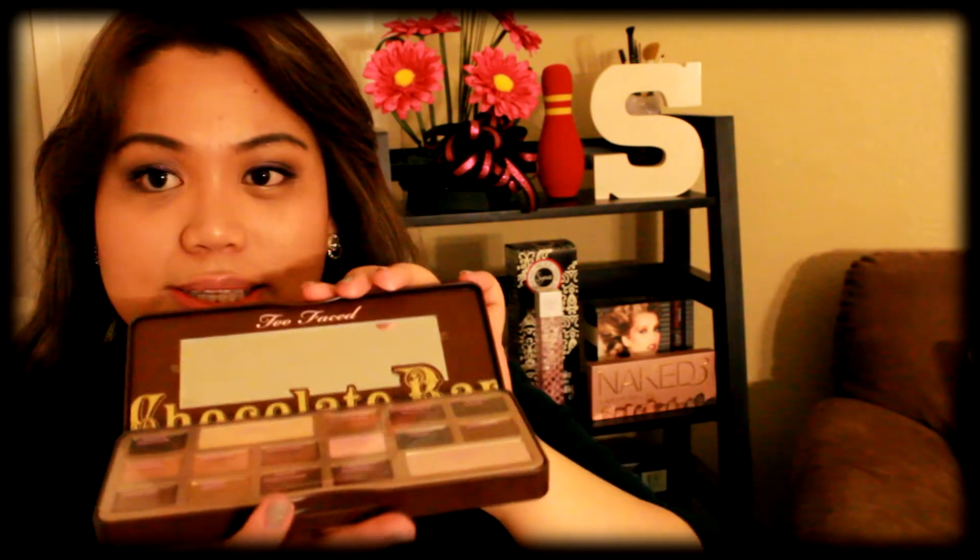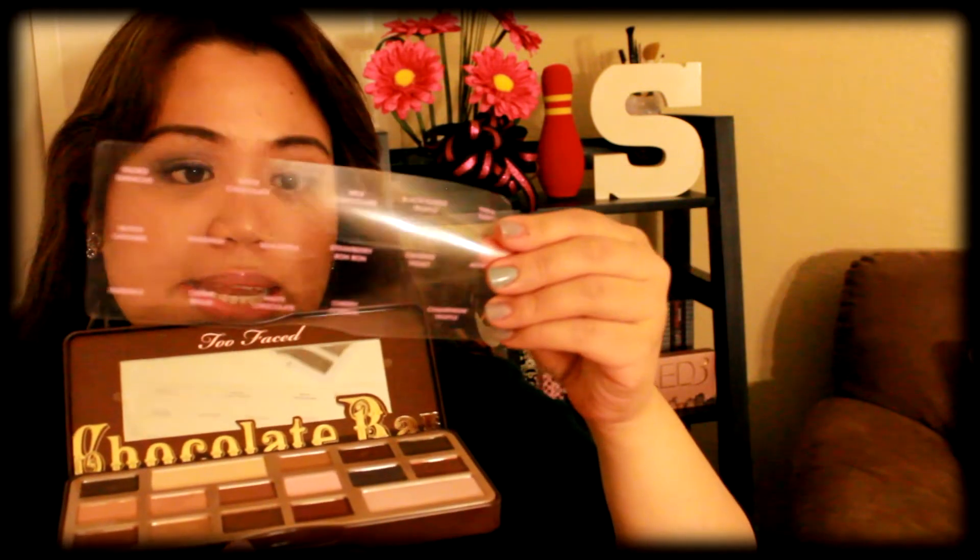When you open this up it's going to have a little sheet inside, which is not my favorite. This contains the names of all the eyeshadows in this palette. I wish they had the names written on the actual palette, but oh well. I might just put this in here since I rarely use the mirror in my eyeshadow palettes anyway, and in case you lose the little sheet, try to keep the box because the back also shows you the names of the eyeshadows inside.